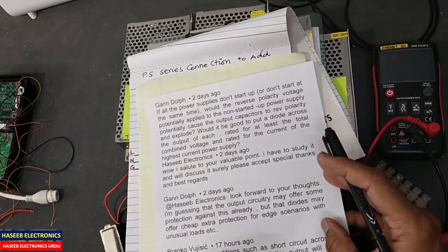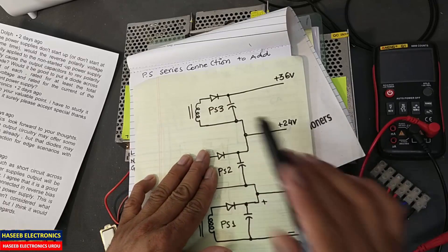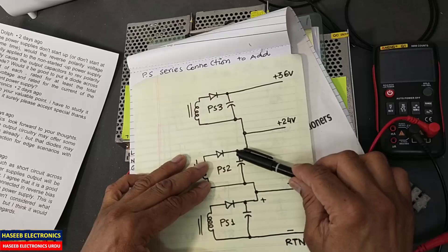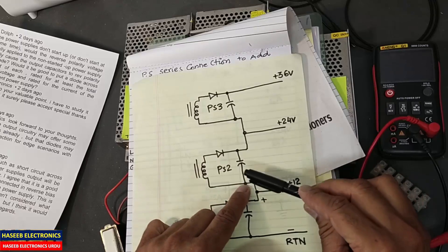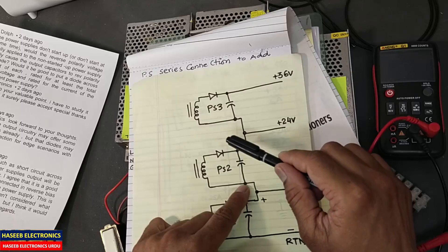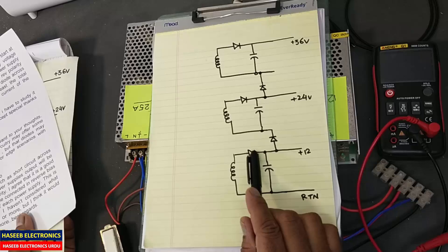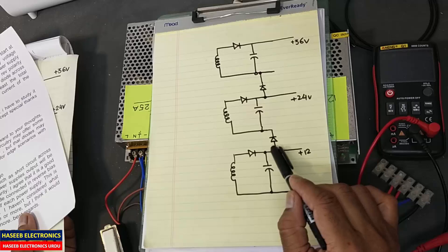The second concern is about reverse voltage. For example, if this power supply is off, this is a lower potential — it will not cause reverse biasing for this capacitor because here it is providing 12 volts positive, but the other terminal is at higher potential. So it will not reverse bias the capacitor because this is the higher potential terminal. If you connect polarity protection there is no problem, but there is no need to connect it.